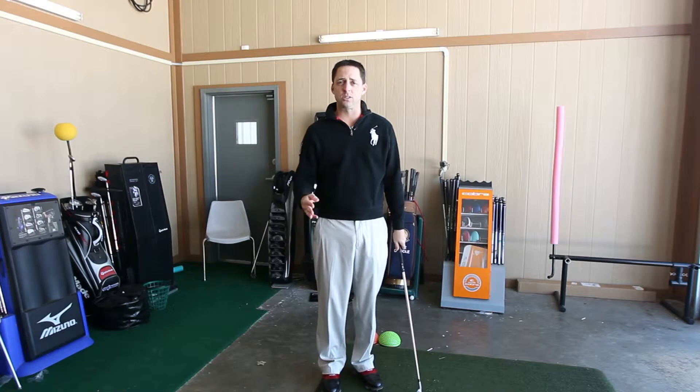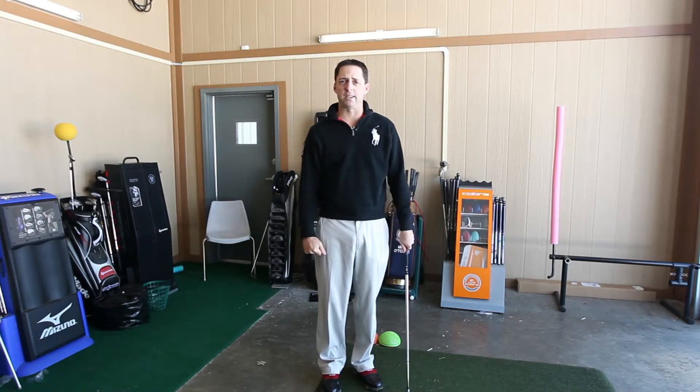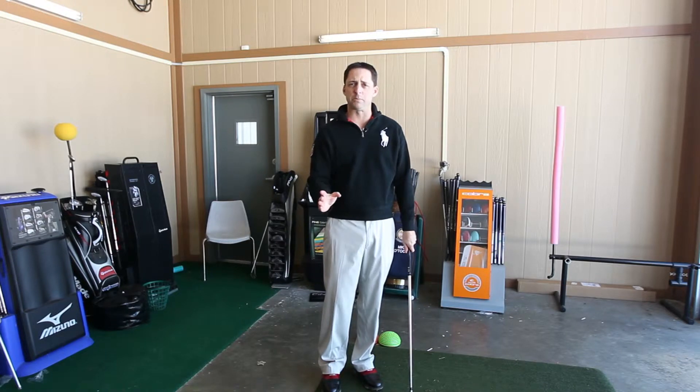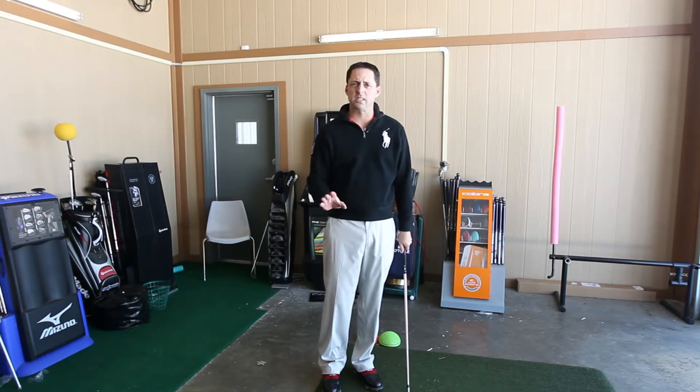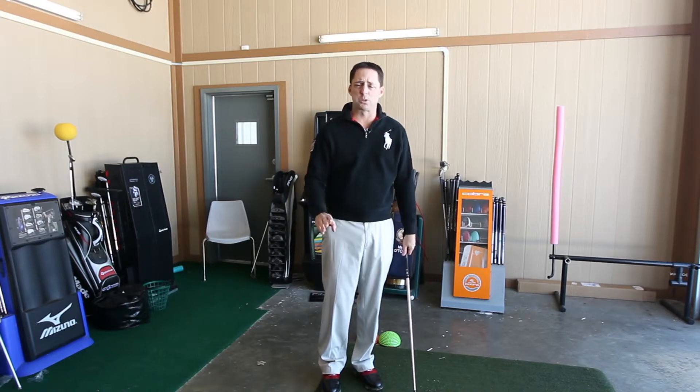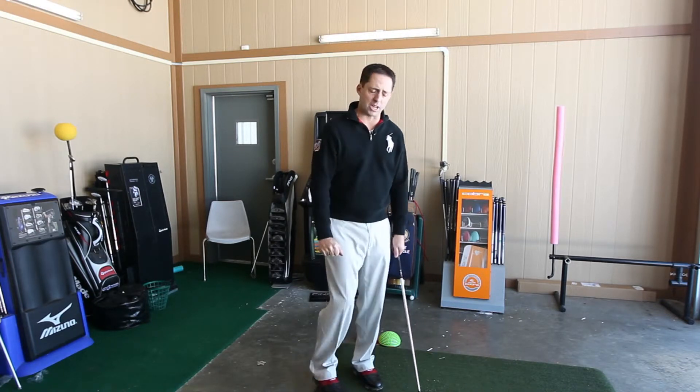Hi, I'm Colby Huffman, Indiana's 2012 PGA Teacher of the Year. To recap, I want you to have six basic steps in your golf swing — six checkpoints so that you have an idea where you want to be throughout your swing. Just some basic fundamental checkpoints.